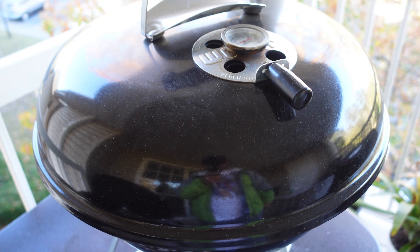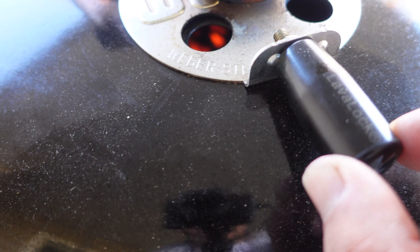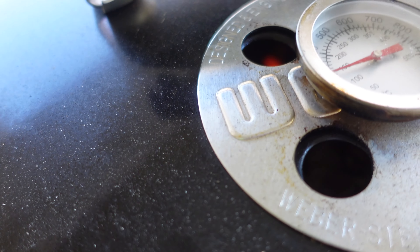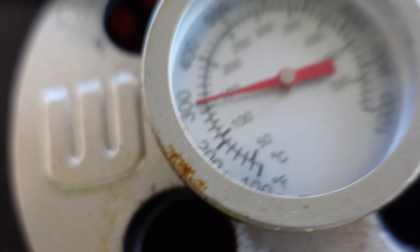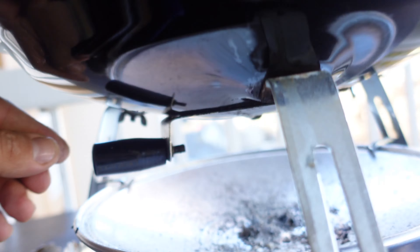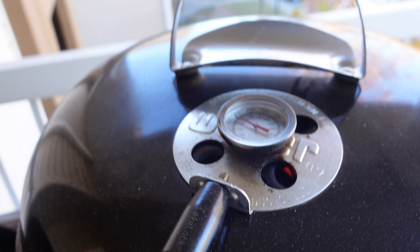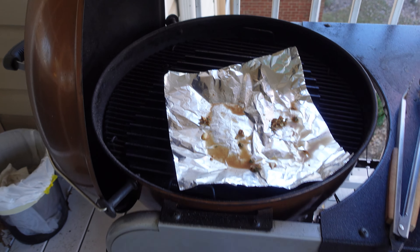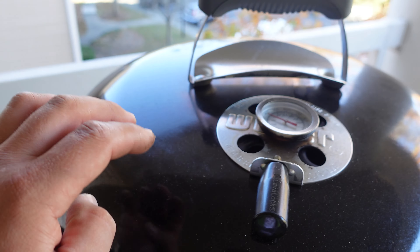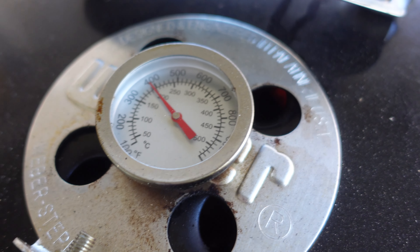This is the Weber Jumbo Joe 18-inch — it's portable. I installed this handle for easier access so you can spin it easier, and I also put a stem gauge on it. Let me turn the vent down a little bit. This is like the little brother of my 22-inch kettle — very good for small cooks.